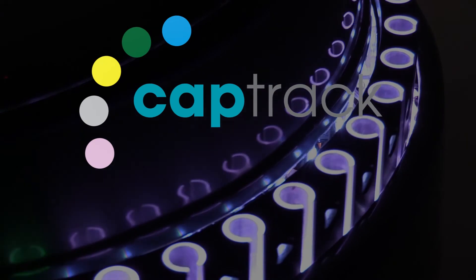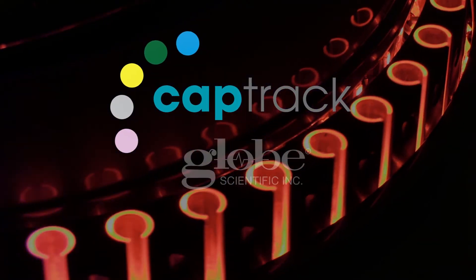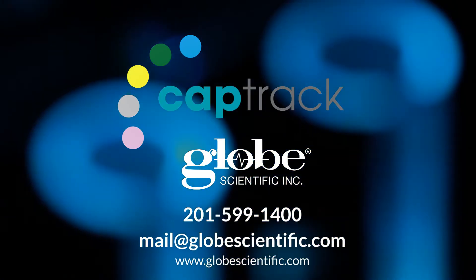For more insight into how CAPTRAC works, refer to our other videos in the CAPTRAC series. Better yet, contact Globe Scientific today for even more information, or to schedule a personal demo.